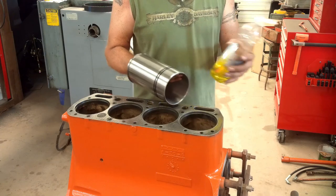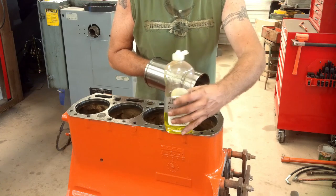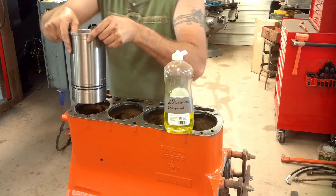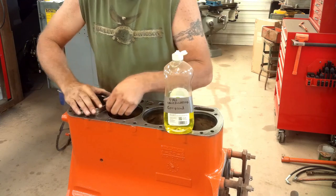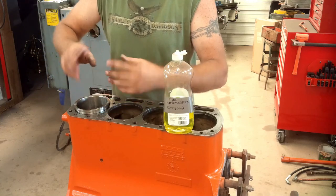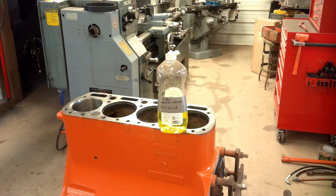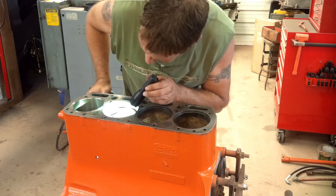To put these sleeves in, I'm going to lubricate these O-rings with plain old dish soap — do not want to use oil on these. Because the oil will react with the rubber in the O-rings and make it swell up and ruin it. I give the sleeve a little turn as I'm pushing down on it, to make sure that O-ring starts in good. First sleeve's in — went about as I expected it would.